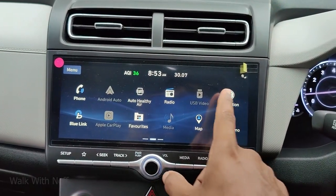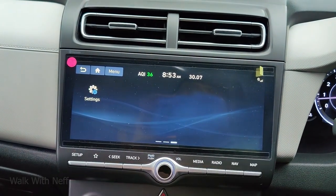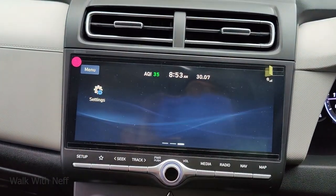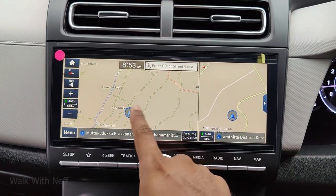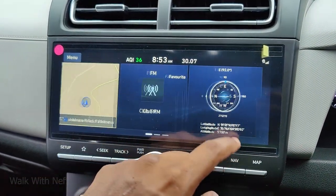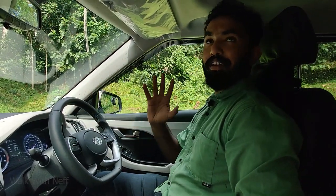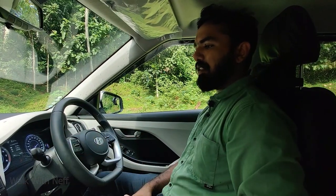This is a 10-inch touch display — it's a very sensitive touch screen. We can use it for GPS navigation and media. We can also use voice commands, and even control the sunroof via voice commands.